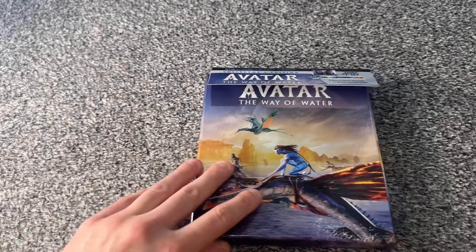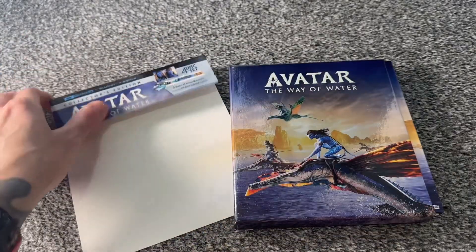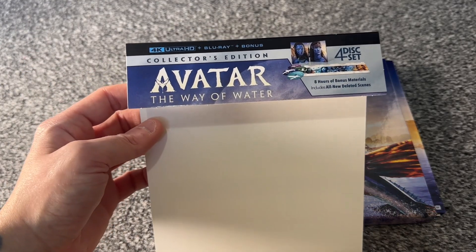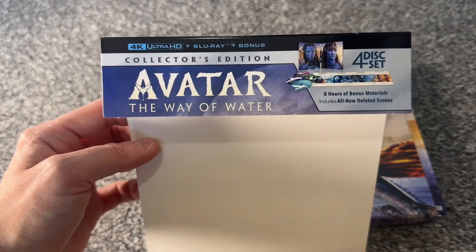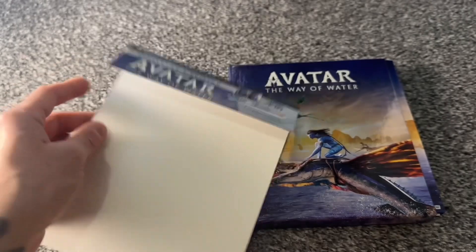Welcome to the unboxing part of the video. First things first, let me take this card slip off to show you that very quickly. There we go — it says 'Avatar: The Way of Water, Collector's Edition, 4K Ultra HD Blu-ray Plus Bonus, 4-disc set, 8 hours of bonus materials including all new deleted scenes.'